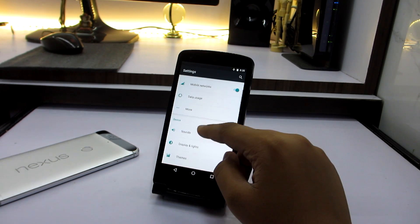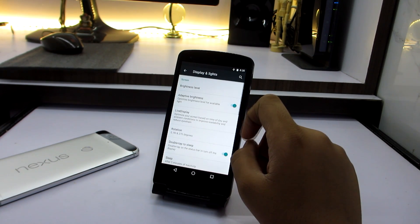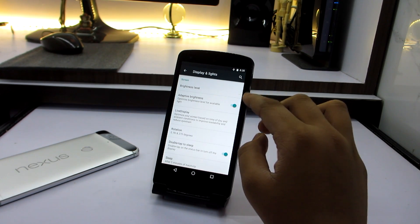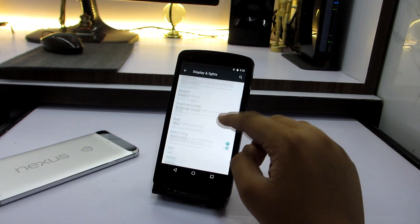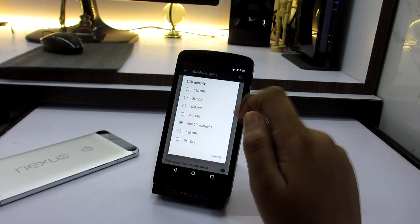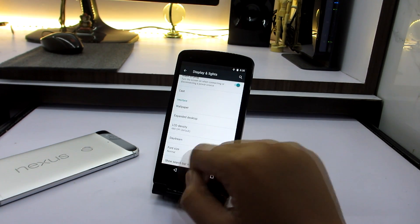We have display and lights, themes, notifications, lock screen and all that — we are going to go deep on everything. On display and lights you have adaptive display, which is found on every OS, but the new thing is you have LCD density here, so you have so many LCD density options and you can select any one that you like.